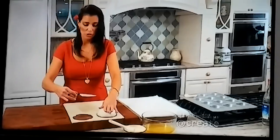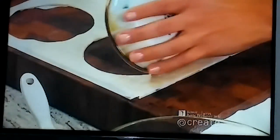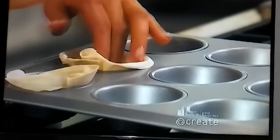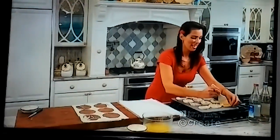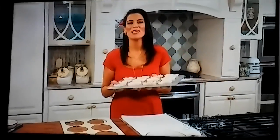For every four sheets of phyllo dough layered together, we should be able to get six circles. One more little dab of butter for good luck and good measure.